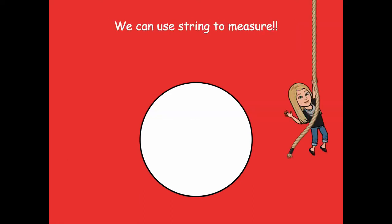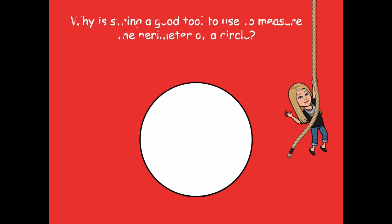We can use string to measure. Even a piece of rope or twine works. Why is string a good tool to use to measure the perimeter of a circle? It's flexible! A ruler is straight and won't curve, but a piece of string or rope is flexible, so we can move it around the boundary of our circle.